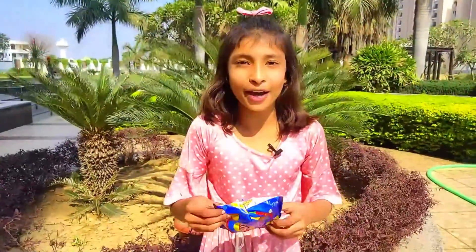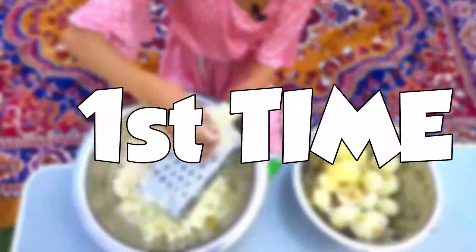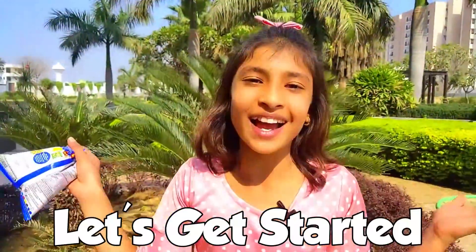Hello friends, welcome back to my channel. I am Khan. Today I am going to make a big deal video because I am going to make giant chips. We are going to make our normal lace and make it so big — giant lace. So friends, today I am going to make giant chips for the first time. Let's get started!